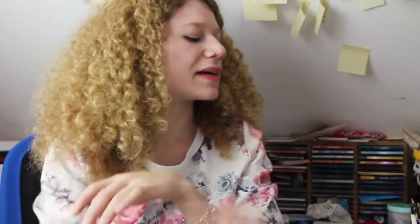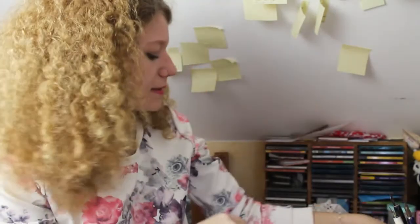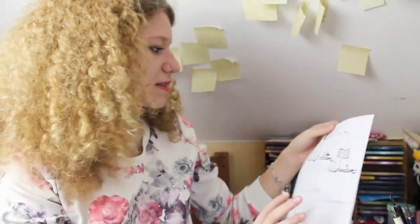Hello everybody and welcome to my somehow less calligraphy video, even though it will now be more a hand lettering video. I really struggled if I should do this video. This will be more about hand lettering, so as you can imagine I do not use my calligraphy pens so much at the moment. But I still enjoy it and I did some crazy stuff as you can see here.